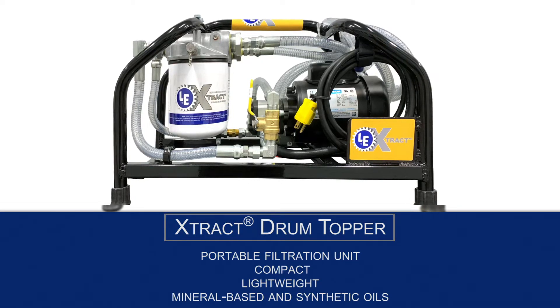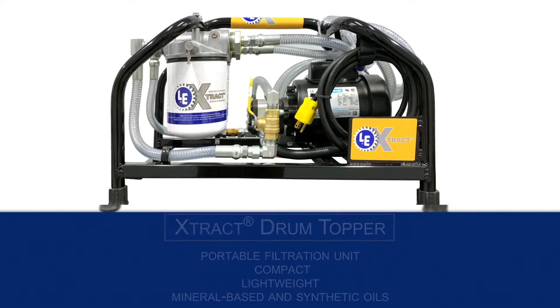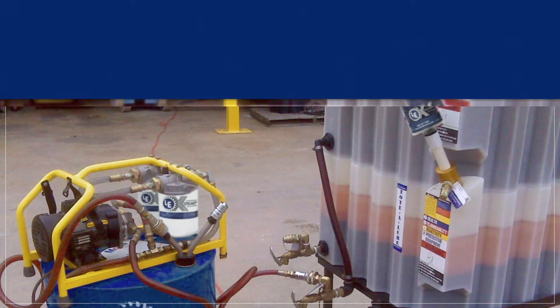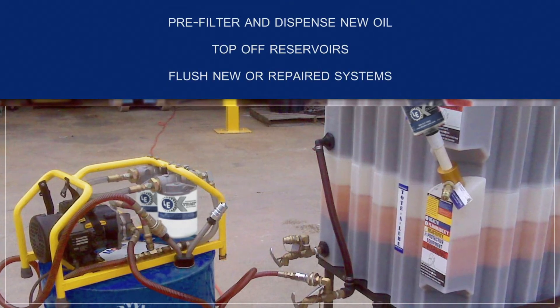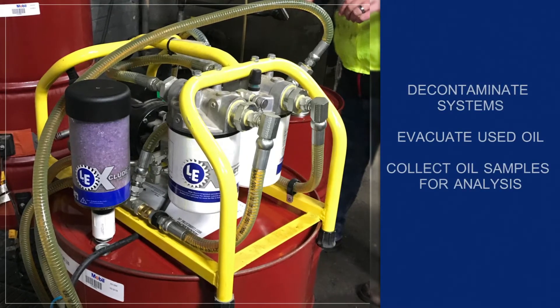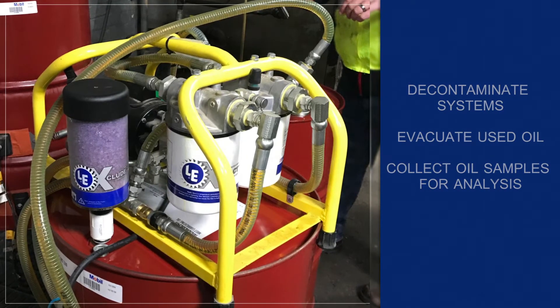It can be used with mineral-based oils and synthetic oils that fall within a specified viscosity range. It can be used in a wide range of applications: to pre-filter and dispense new oil, to top off reservoirs, to flush new or repaired systems, to decontaminate systems, to evacuate used oil, and to collect oil samples for analysis.